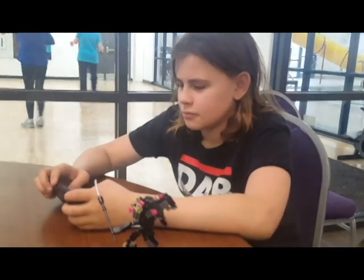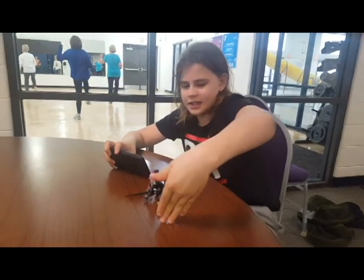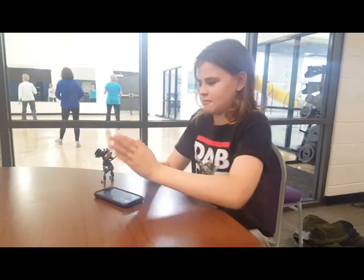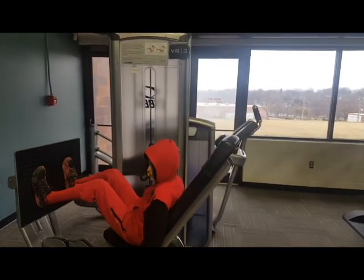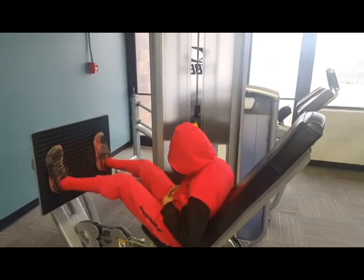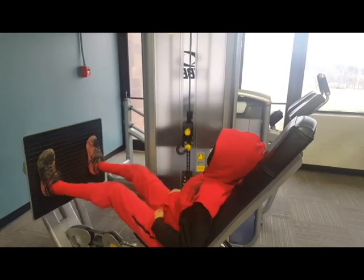And here is Shane, who is done with his physical therapy for the day, so he gets to sit and play his games. And here is Rethink doing his physical therapy. The physical therapist is teaching him how to use the machines so he can continue doing strengthening when we're not here.